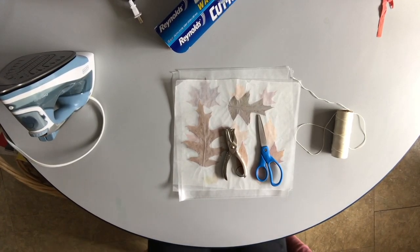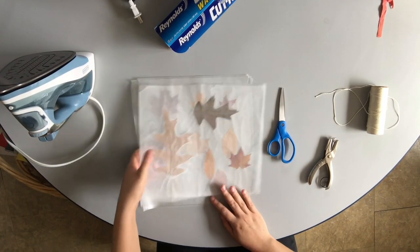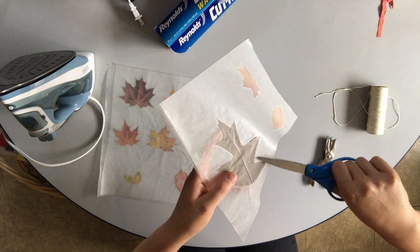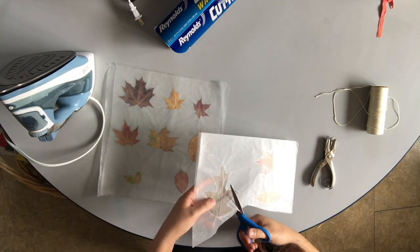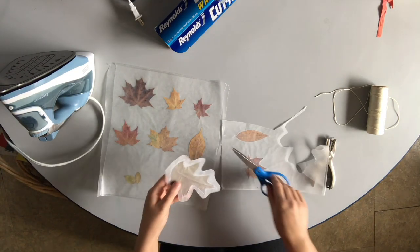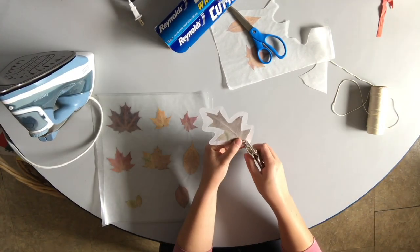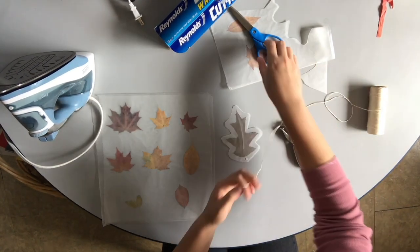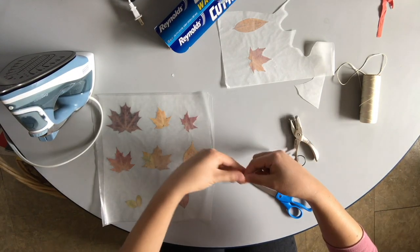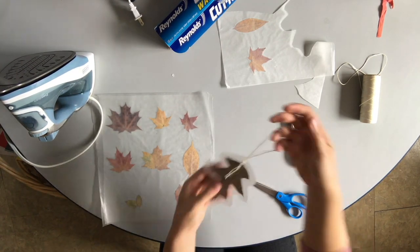I've got my scissors, my hole punch, and some string, and we're going to make them into ornaments. Now I'm going to cut out my leaves. I don't want to cut too close to them — I want to give them some space around them so the wax paper stays sealed. You'll see there's a bit of a halo around each leaf where it hasn't sealed because the leaf is in the way, so you want to cut about half an inch away from that halo. They work just like this as a table decoration, or you can use your hole punch and punch a hole in one side, then hang them from the ceiling so they look like falling leaves. Just put the string through the hole, hold the two ends together, and tie them in a simple knot. Now I have a hanging leaf decoration.